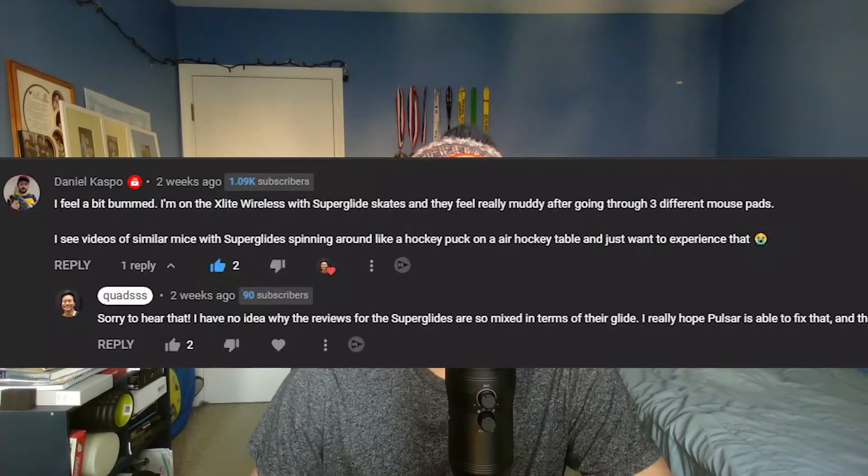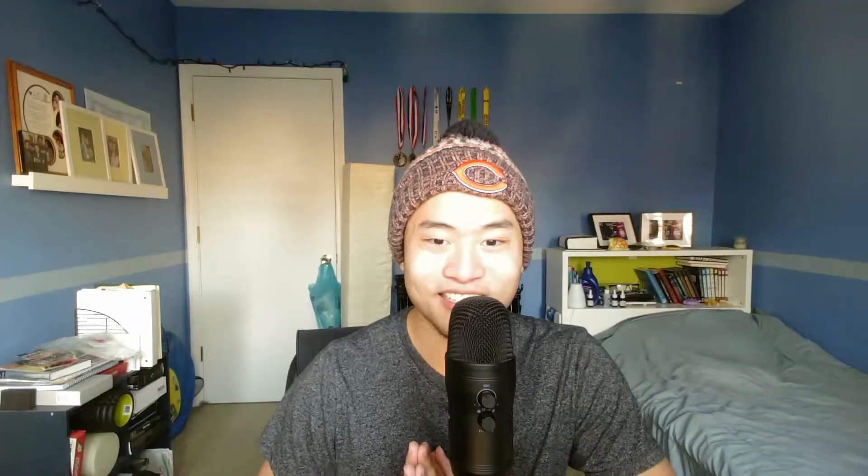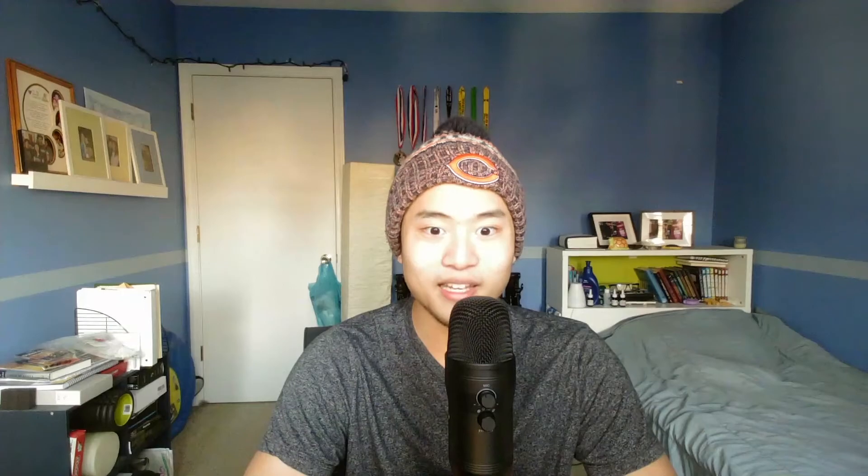The glide properties of this pad are nuts. There's no static and dynamic friction. Daniel, I can guarantee you this mouse pad feels like a hockey puck on an air table. There's no perceivable difference between Tiger Ice and cordura pads in terms of friction. But I do feel that the XM1R is heavier than the Superlight on the Skypad. As you guys can imagine, the Skypad is great for tracking.